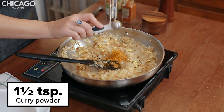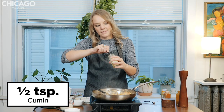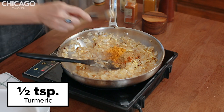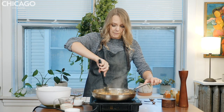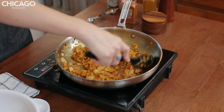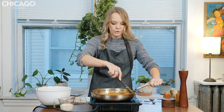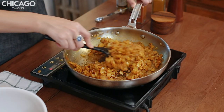One and a half teaspoons of curry powder, one teaspoon of garam masala, half a teaspoon of cumin — one of my favorite flavors — and a half teaspoon of turmeric. You want to cook this until it becomes really fragrant. See how much the onion has cooked down? We want to cook this for about two minutes on medium low until everything is incorporated and it smells fantastic.